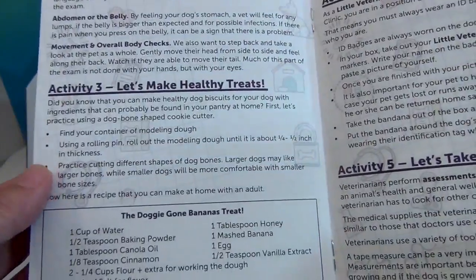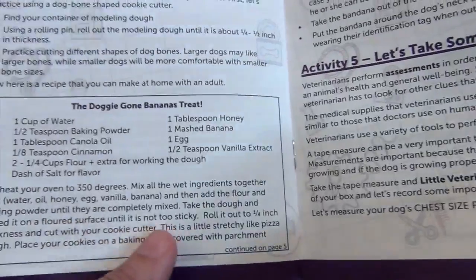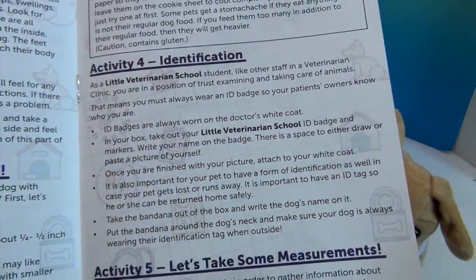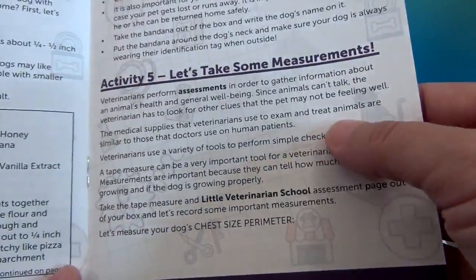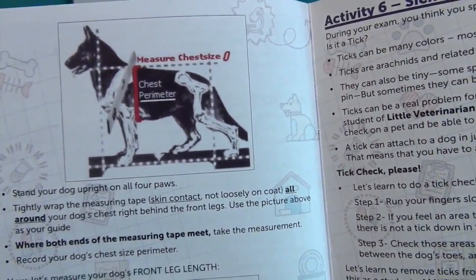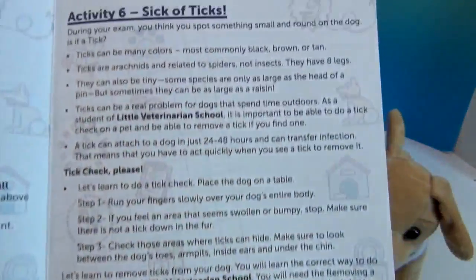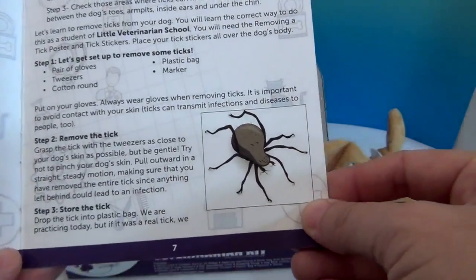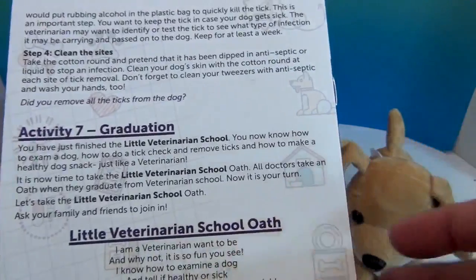The workbook talks about healthy treats and even gives you a recipe for an awesome doggy treat. There's an identification section, and you can take some measurements — how to measure your puppy's weight and height. There's also a section called 'Sick of Ticks' covering all the things that dogs can get from ticks and ways to remove them. It's really not just the basics — it goes into it in depth.